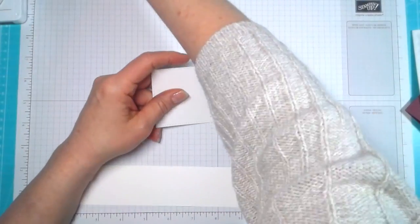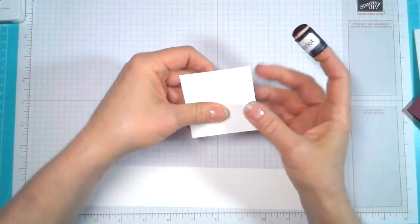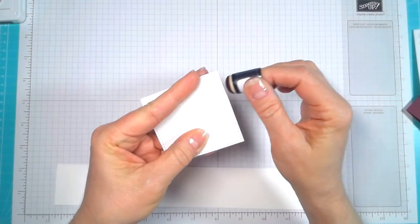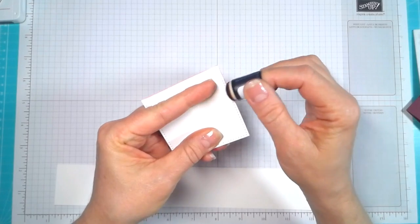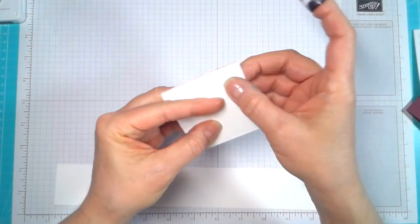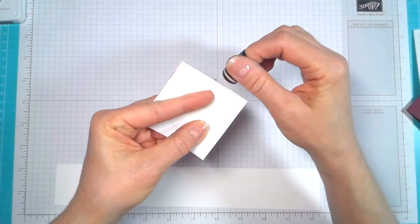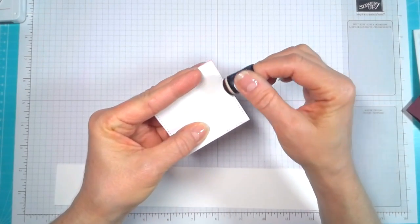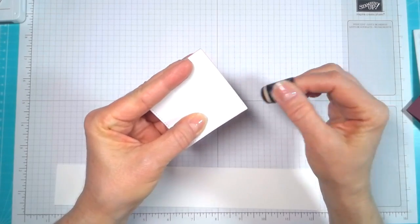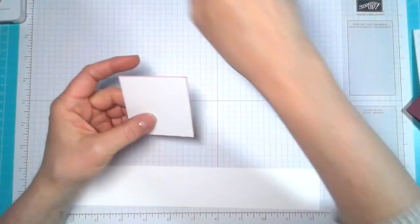First of all, I'm going to take my dauber — you'll also need a dauber — and I'm going to sponge the square that my sentiment is going to be on, just to give it a little bit of depth since we're using white balloons. You can use anything you want for the balloons: DSP, colored balloons, or you can stamp with the stamps.